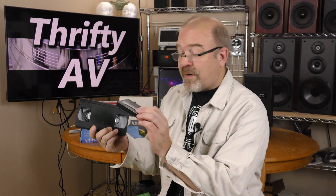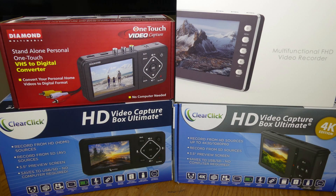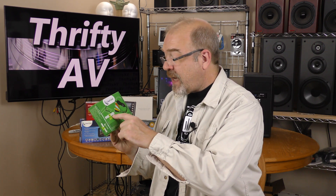Hey thrifters, if you have old video footage on VHS or similar formats, you can't watch it on your phone, tablet, or computer unless you digitize it. I have several standalone digitizing devices, but none are as cost effective as a USB style digitizing device like this one. This is a ClearClick VHS to DVD kit. I'll be checking this out coming up on ThriftyAV.